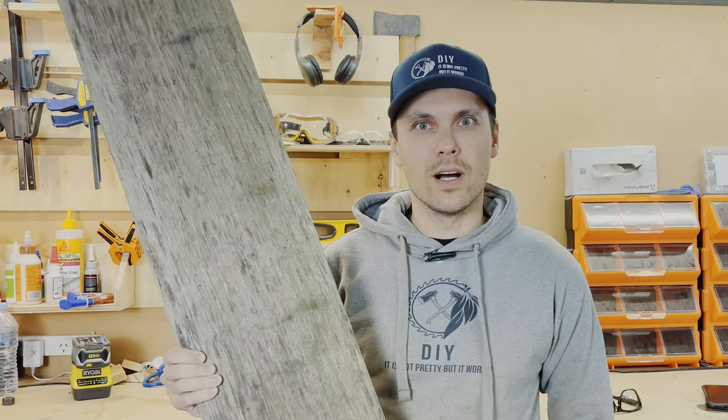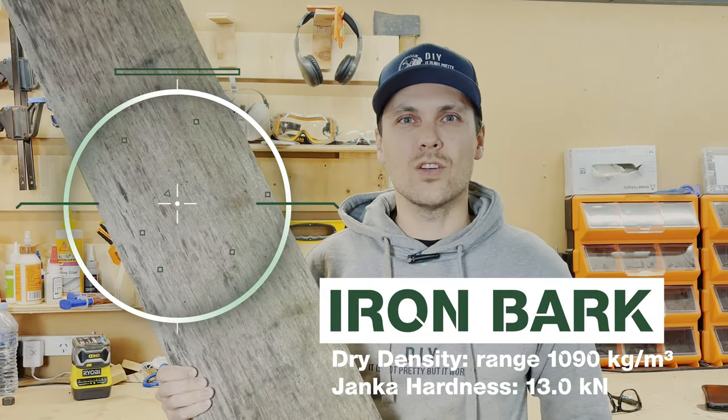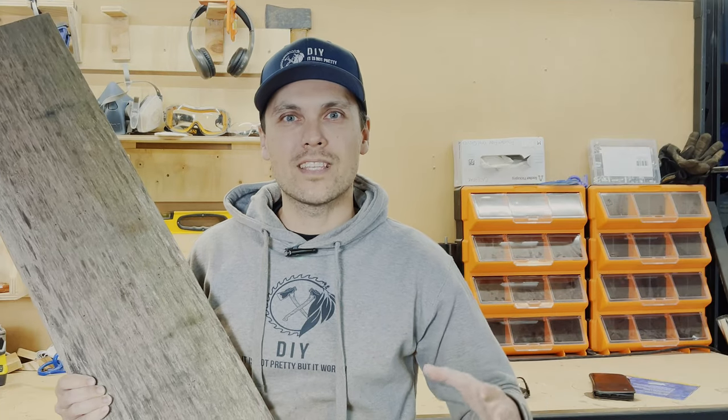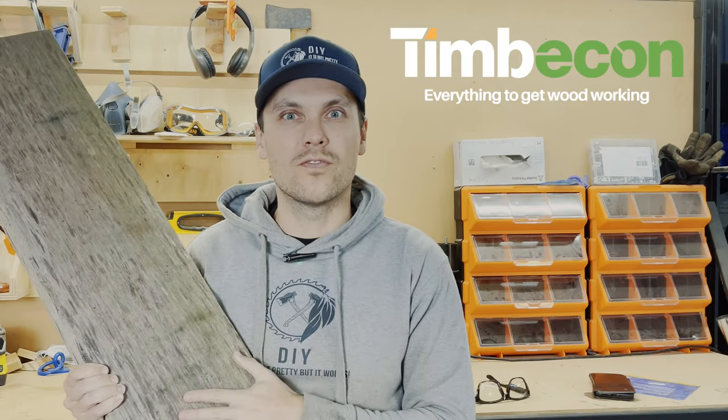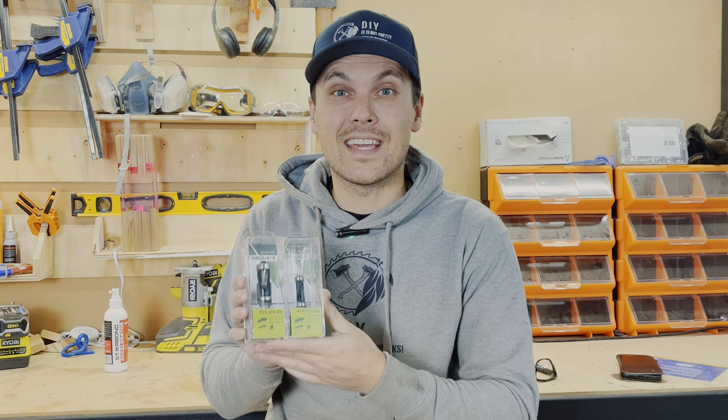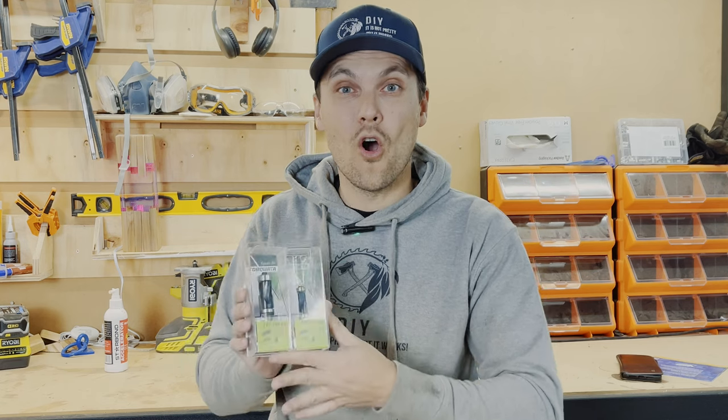This is ironbark, one of the hardest wood species on the planet. Today we're gonna attempt to build a cheese board for our friends at Timbercon. And what better way to test this brand new Toccata template bits than putting them against the hardest wood of Australia.